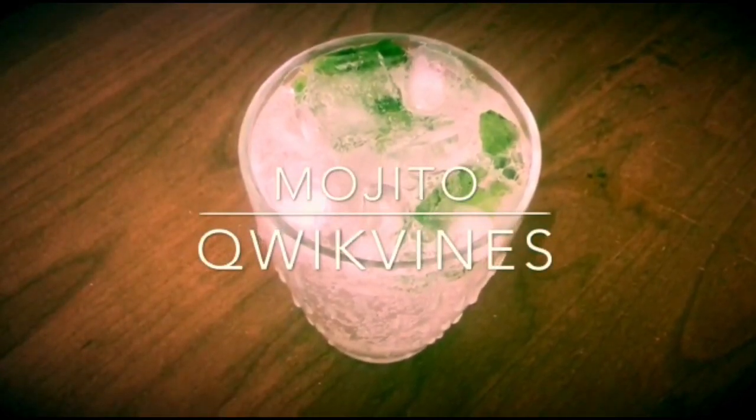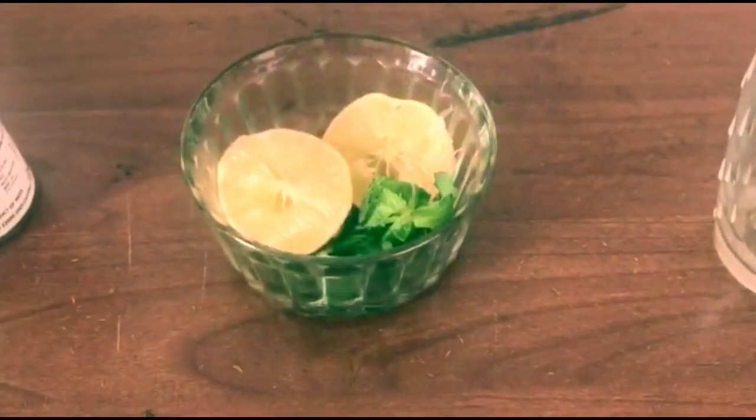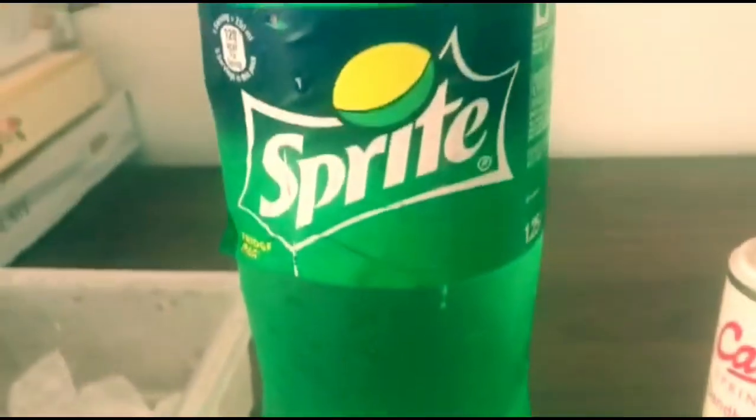Please try this. I have lemon and mint leaves, salt, Sprite, and some ice.